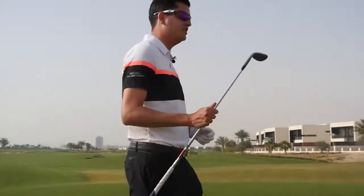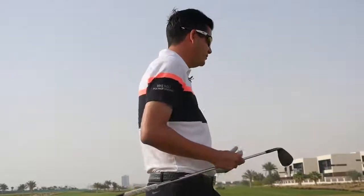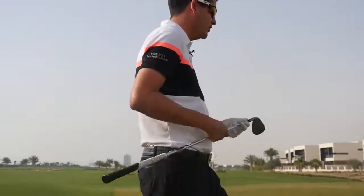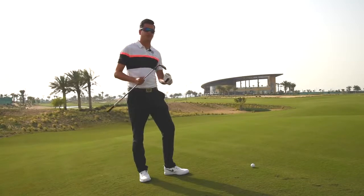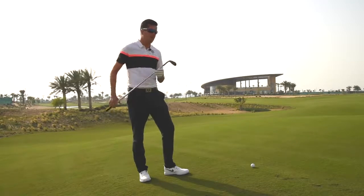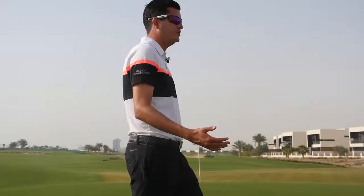Most golfers will go straight for a 58 or 60 degree golf club that is going to lift the ball in the air. The margin for error when using this golf club is very, very small. On the tight ground and these tight surrounds, it's very difficult to get that strike pattern the same every single time. So we'd see golfers try and hit this golf shot and make errors with that initial decision.